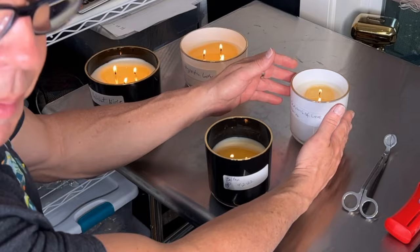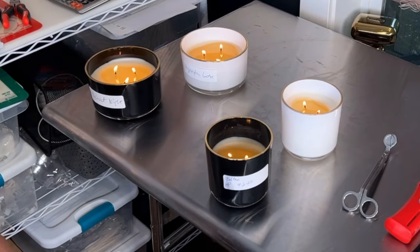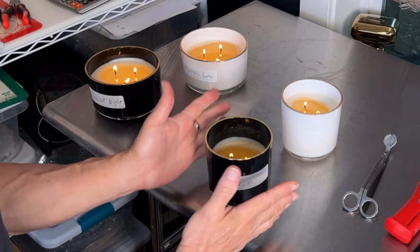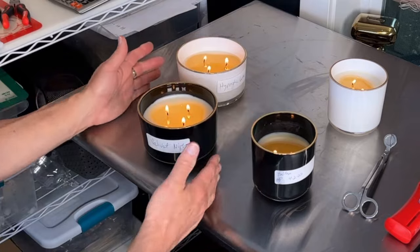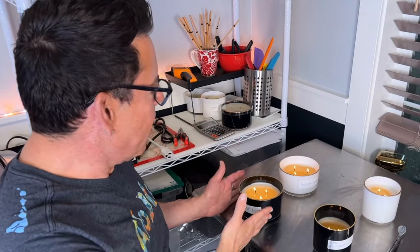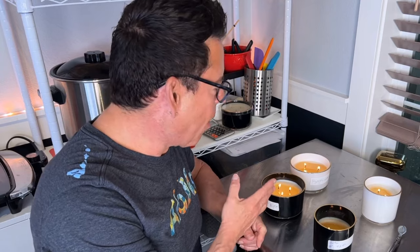I should have taken the heat gun and gone around to even it out. I'm going to give this three hours. This one is a work in progress, but this other one is doing really well — it's a bigger size vessel. I'll be happy if I can get a melt pool in two or three hours. Technically you're not supposed to burn a candle over four hours, but I'm going to let it go and see what happens.